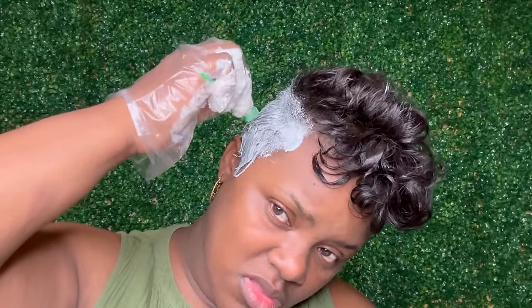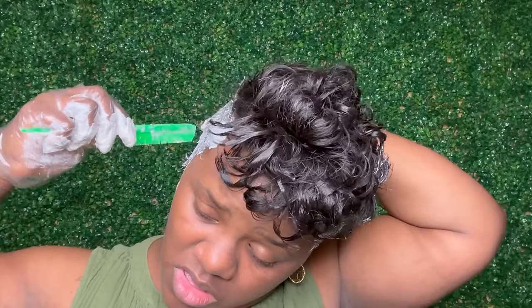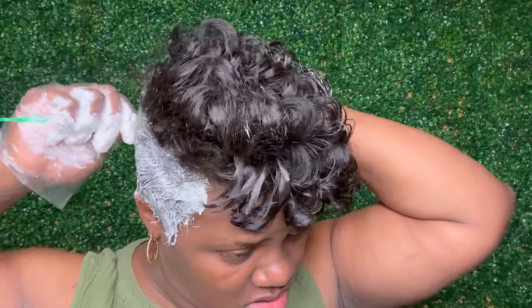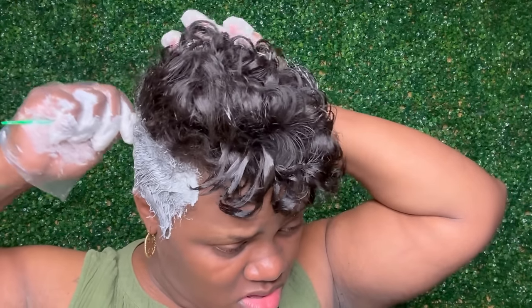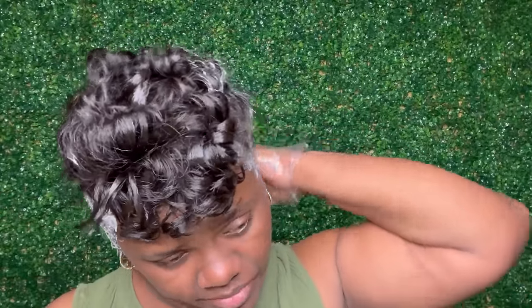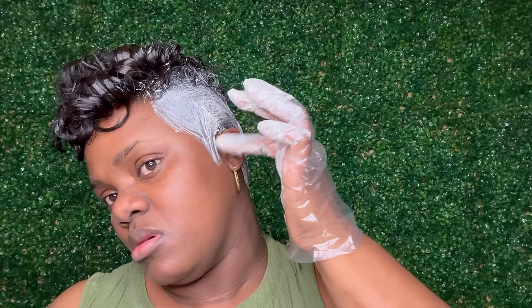Once my relaxer was applied, I used my comb to smooth it. Here's where it can become problematic: I'm using the comb to smooth, but I am not allowing the teeth to touch my scalp. I'm allowing the comb to pick up the hair and drag it through, without applying any aggravation to my scalp area. Then I follow up with my fingers to smooth the hair down.